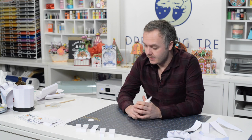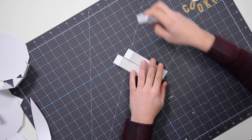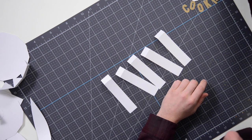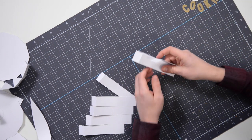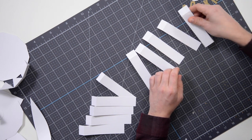Hey guys, Leo with Dreaming Tree. Today we're putting together our little chef hat cookie jar. I've got all my pieces here in front of me, and we're going to start off by putting together the main structure — the base, the compartment that's going to hold our little gift or cookies.